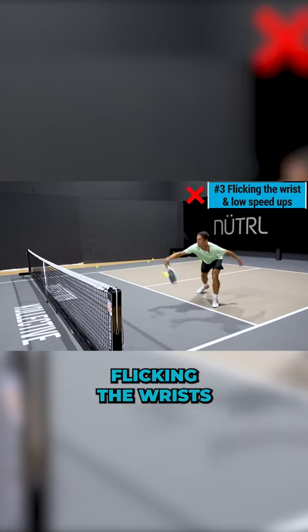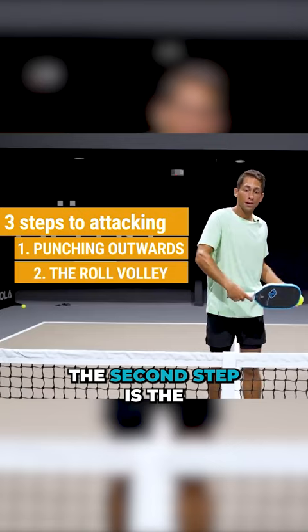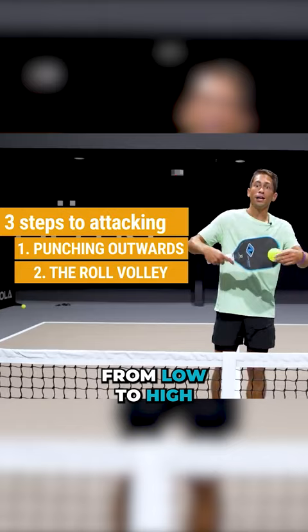Flicking the wrist and really low speed ups. The three steps to attacking. The first step is punching outwards. The second step is the roll volley, where you get a little bit of topspin by swinging from low to high.